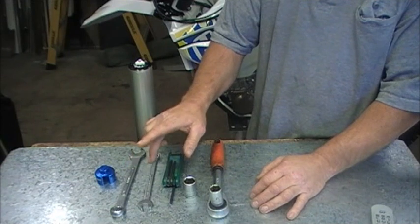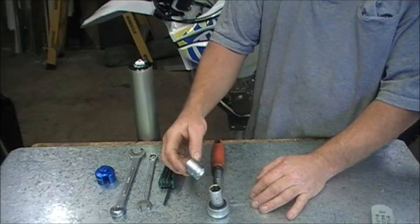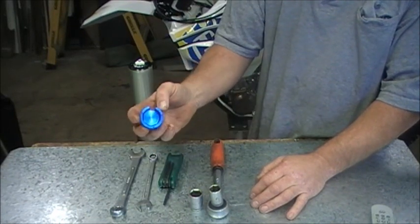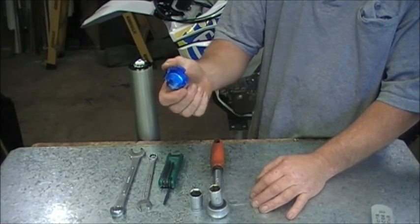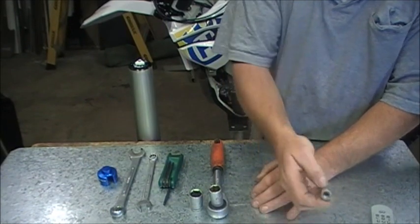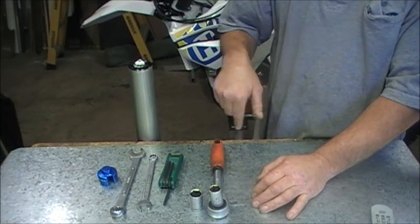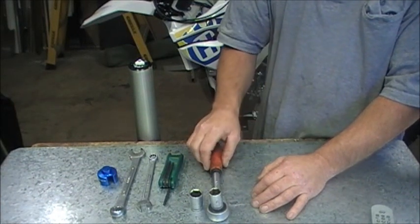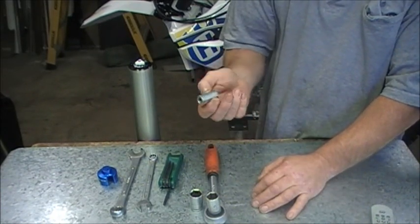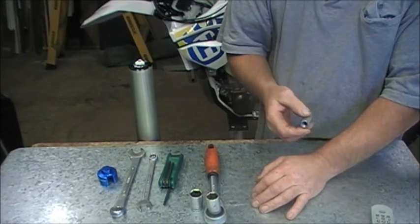We need a 19mm spanner, a 14mm spanner, a T27 Torx drive, a 17mm and a 19mm socket, some kind of fork cap tool — this one's a Motion Pro one, we'll probably be supplying these on our site soon, pretty inexpensive. And you need a 17mm male drive to get the plug out the bottom. Hard to come by, but we have a solution with a galvanized coupling nut which works perfectly fine, and we'll actually supply one of these in with the kit.